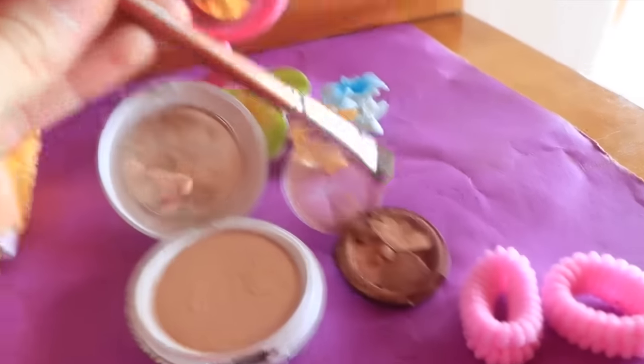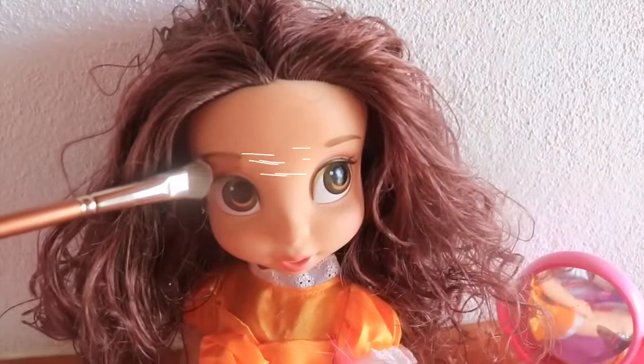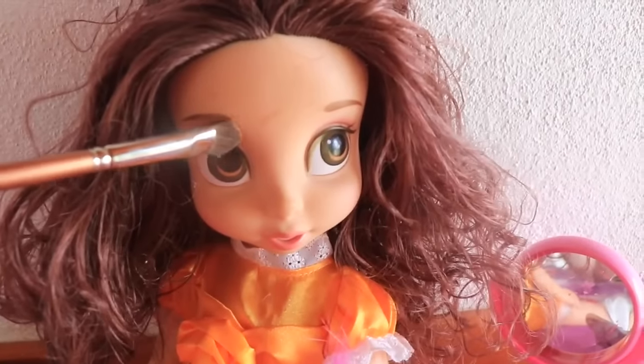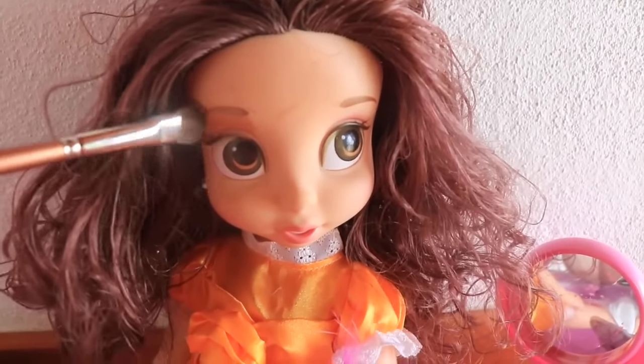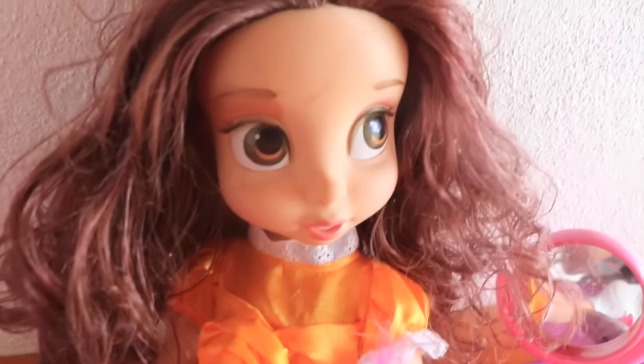Next I have some eyeshadow and this cool eyeshadow brush. We'll put it right here — whoa, that looks really cool! That's turning out better than the cover-up. Can you see the difference there?